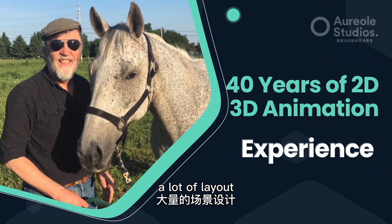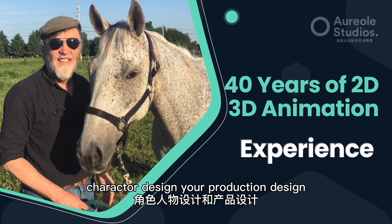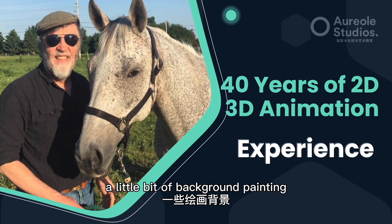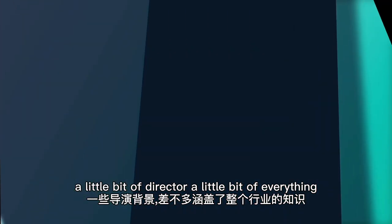I've done a little animation, a lot of layout, design, production design, storyboarding, a little bit of background painting, a little bit of animation, a little bit of directing — a little bit of everything.